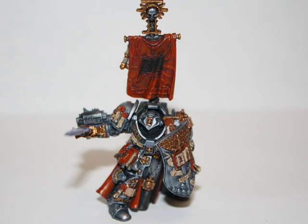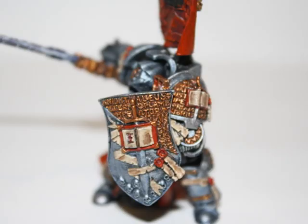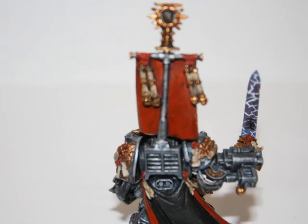So that brings up the question: what does the model look like now? Here is a picture of what the model looks like now. As you can see, I've painted the silvers, the browns, and the reds, and I'm actually just working on the golds at the moment. I've also painted the force sword, which you can see coming up in the next photo. Here's a close-up of the shield and the detailing, and as you can see in this photo, I've painted the force sword as well.